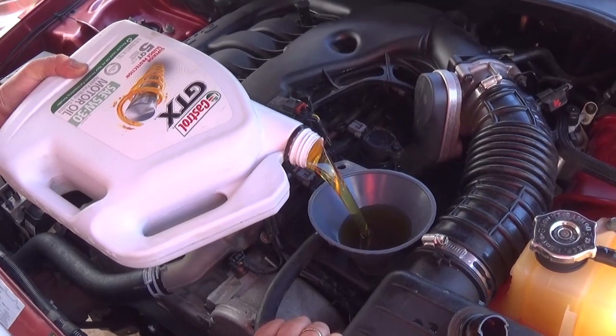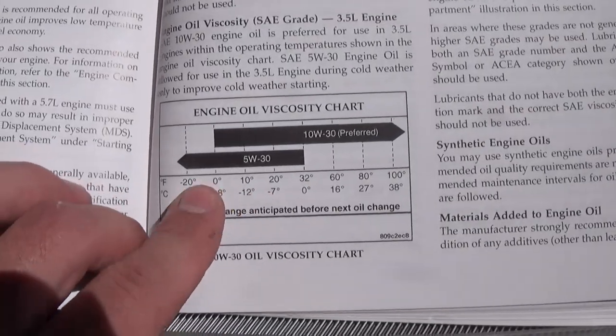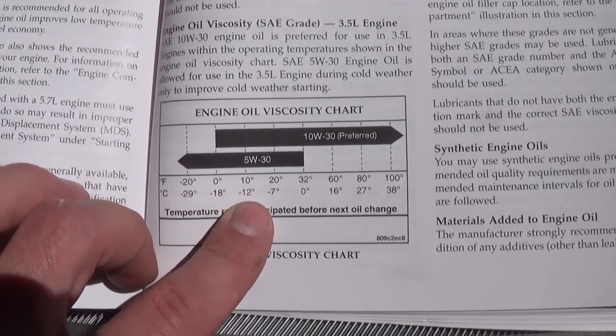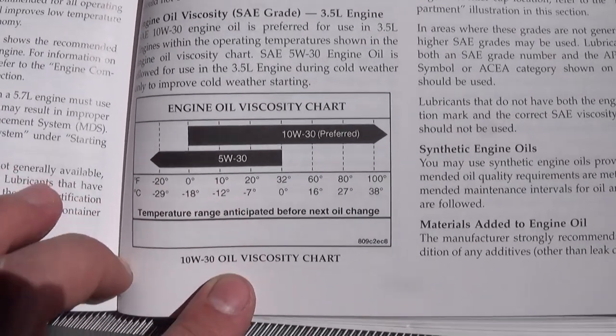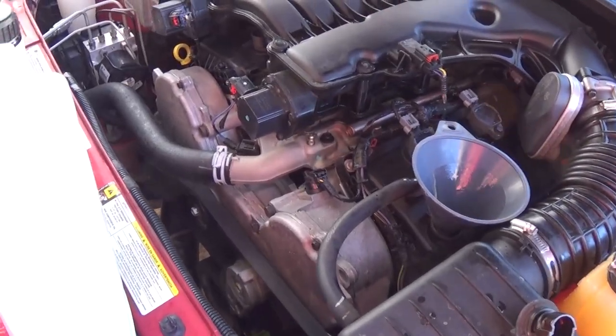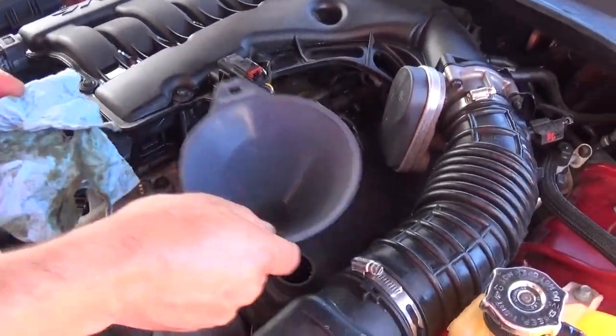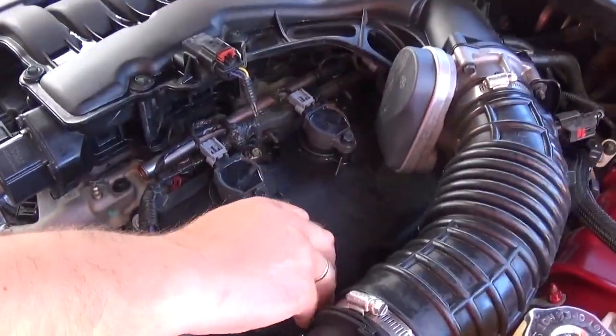According to the outside temperature you can see what kind of oil to use right here in the manual. We've added the extra quart, so we now have 6 quarts total. Put the funnel away and install the oil cap — if you don't, it will spray oil everywhere.